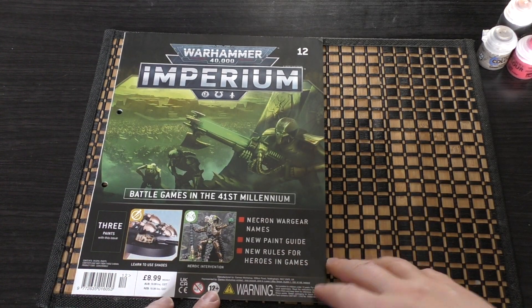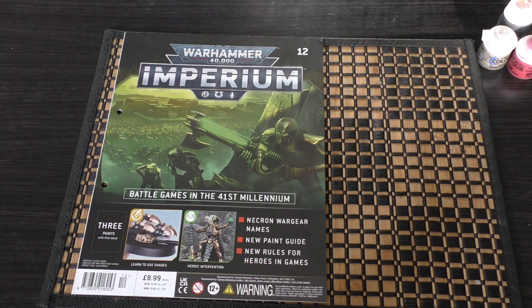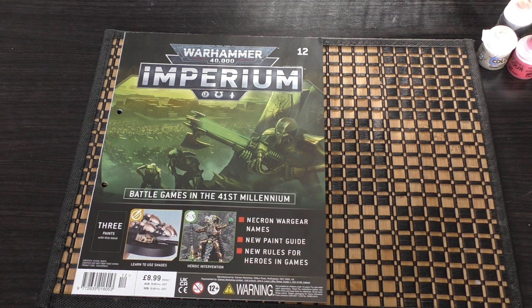Anyway, that is issue 12. What do you guys think? Please put your thoughts and opinions down in the comments below — always great to hear from you. Thank you so much for joining me today. Thank you for watching. The Emperor Protects.